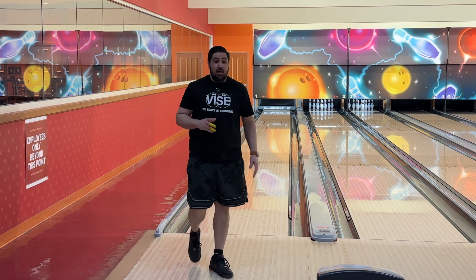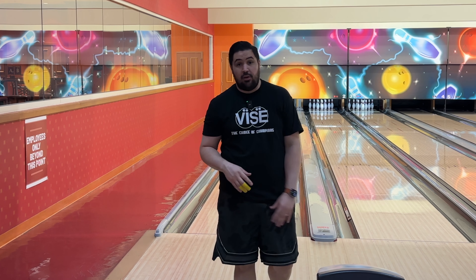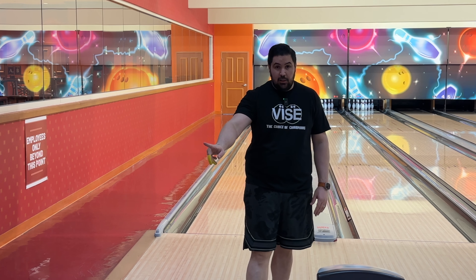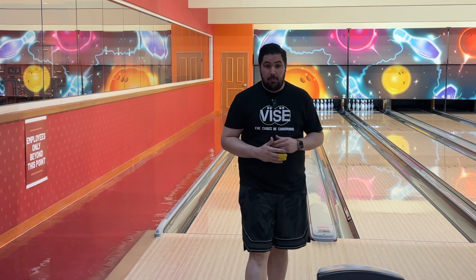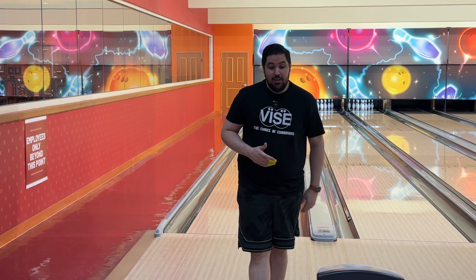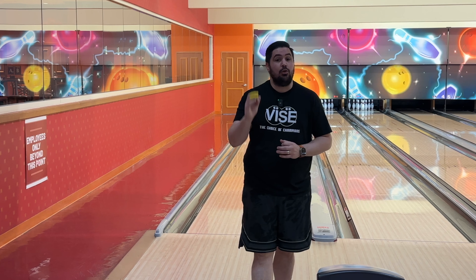I like that motion. It's one of those one trick pony type balls — I'm never going to throw this on game one. But I like the way it clears the fronts, the way it interacts with the friction and goes through the pins. It's hunting the eight pin, so if you start to nine pin or four pin with this ball, just know it's not time. The lane will tell you when it's ready to throw the Anger.